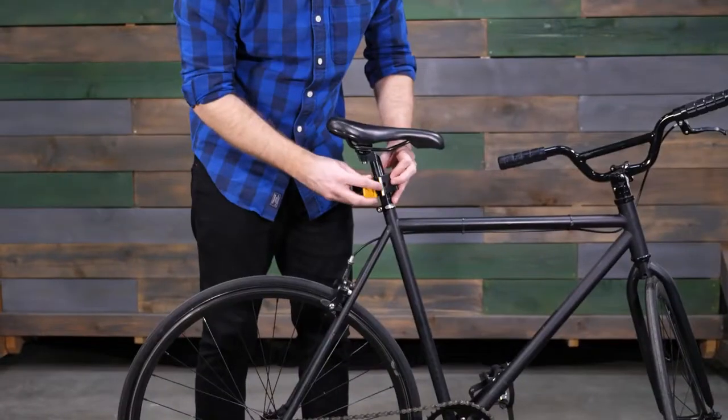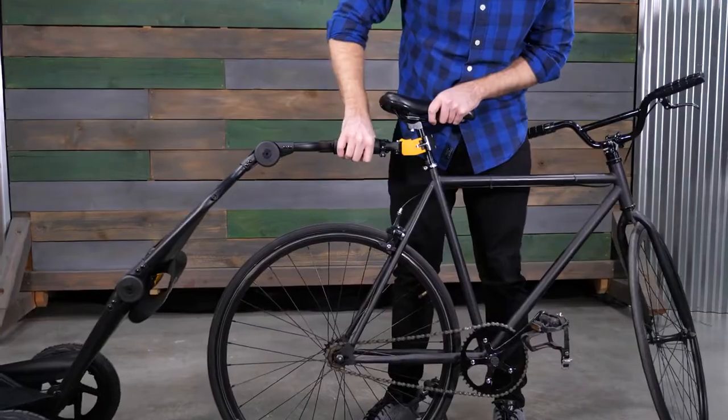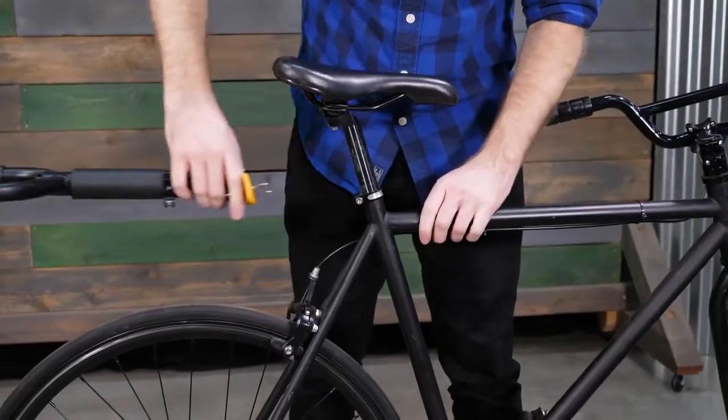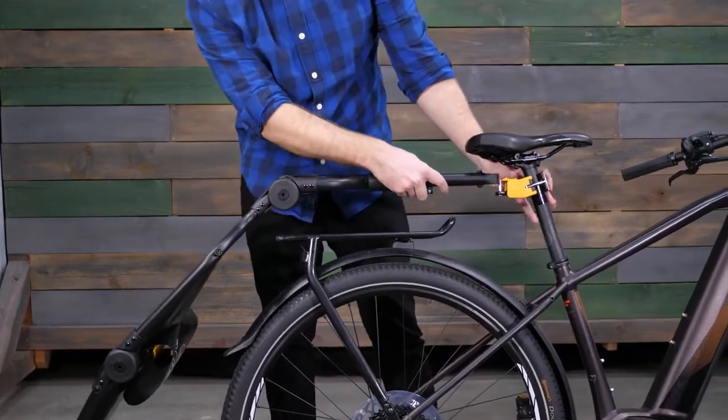The quick hitch allows for tool-free installation to connect the Travoy to the bicycle seat post. Attach and detach for easy transition with bike shares. The extendable toe arm provides additional clearance for racks and larger tires.